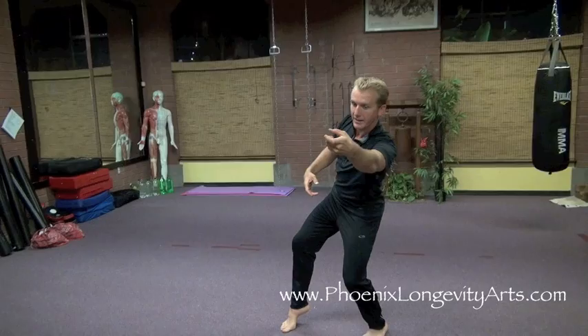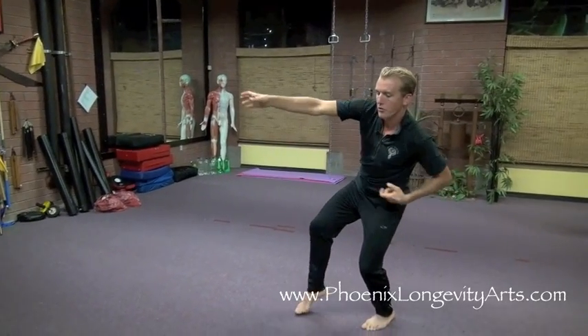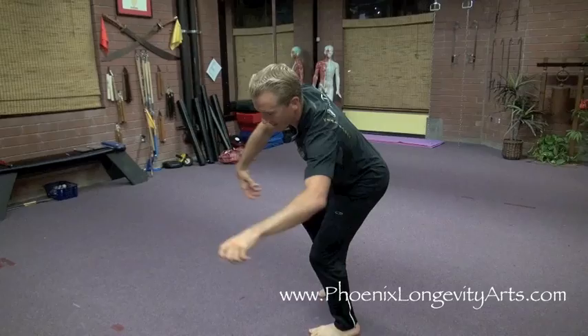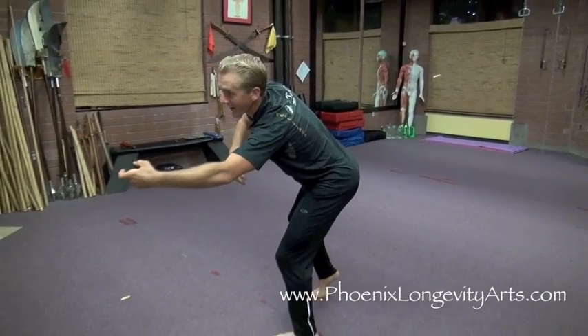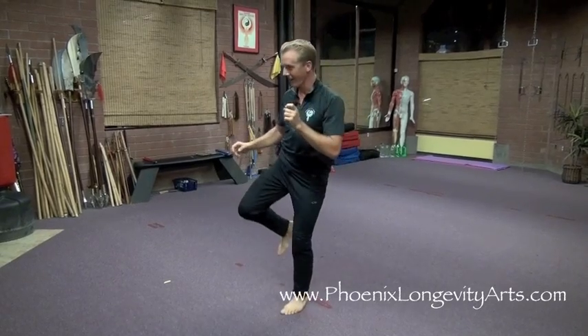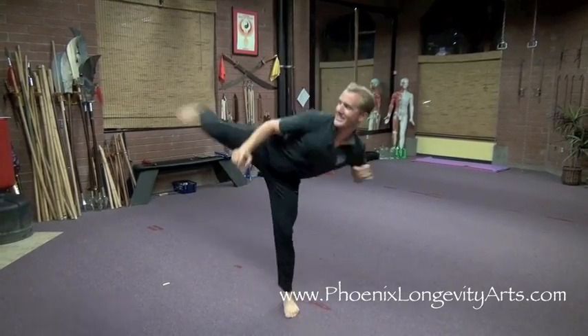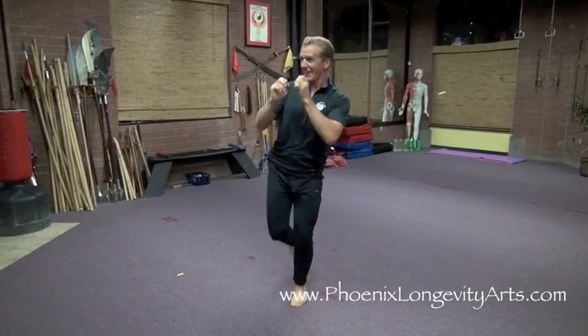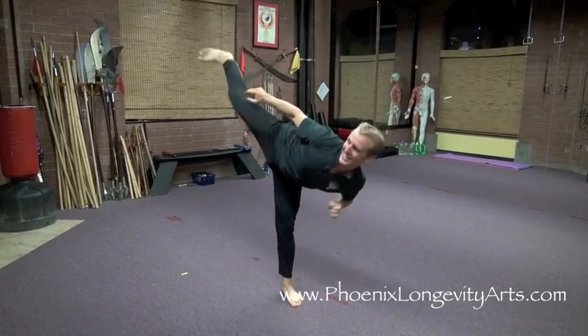I don't put any weight on my right leg, so I kind of cross and limp throw, cross and limp throw, cross and limp throw again. Then I go kick — inside kick, side kick. Inside kick higher, side kick higher — repeating the combination, each time getting higher: inside kick higher, side kick higher.